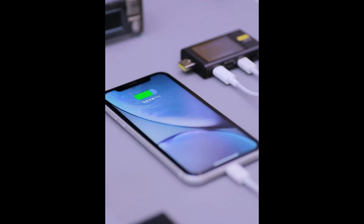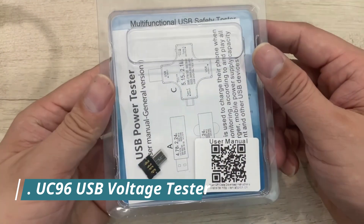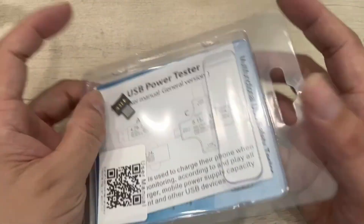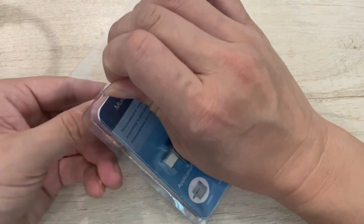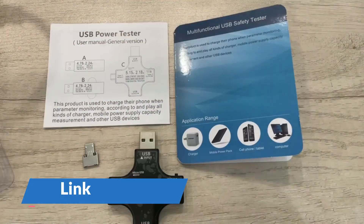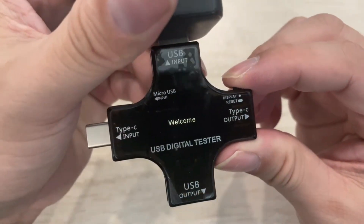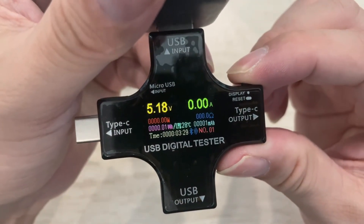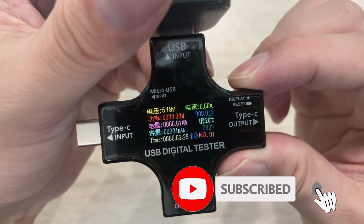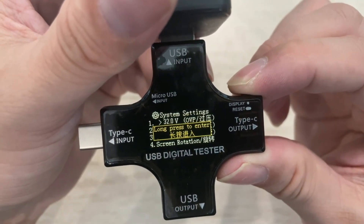Number 4: UC96 USB Voltage Tester. The UC96 USB Voltage Tester is a compact and efficient tool designed for precise measurement of USB port performance. Featuring a dual-screen display, it offers easy visualization of voltage and current simultaneously. The UC96 supports a wide voltage range of 3.7V to 30V and current from 0A to 5.1A, making it versatile for use with smartphones, tablets, power banks, and other USB-powered devices.